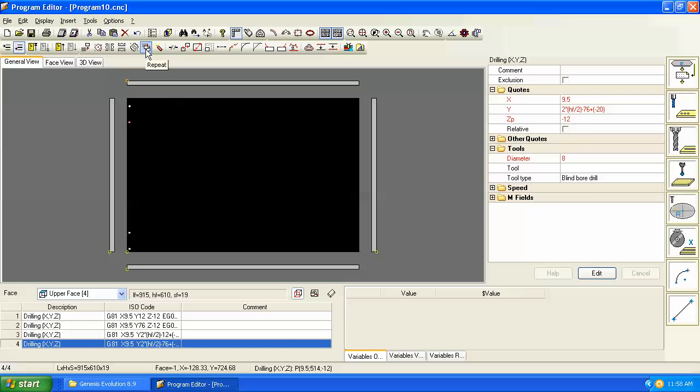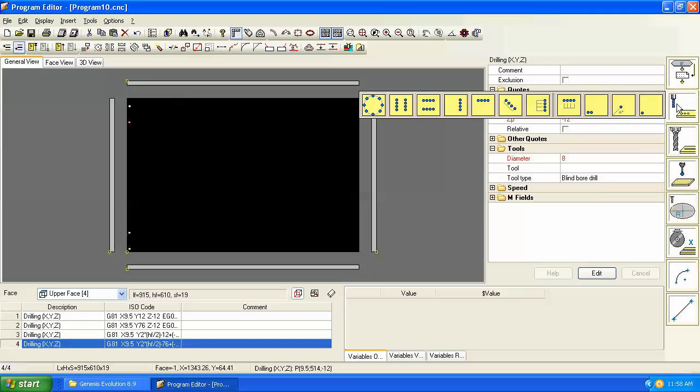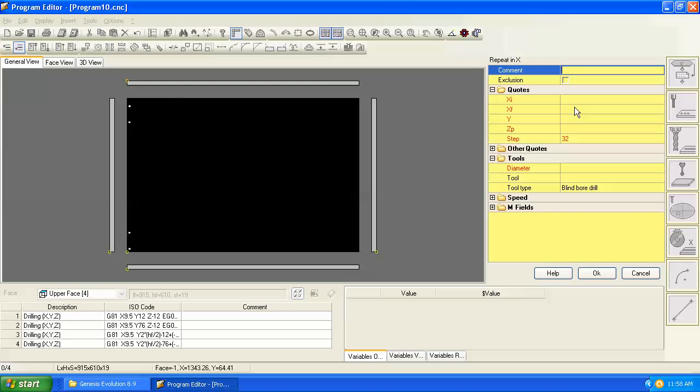Now let's look at a new drill command: repeat in X. Go to the drill command and select 'Repeat X.' It introduces new parameters: XI and XF — initial and final — the first and last hole positions in X. Based on a step distance, it automatically fills in all holes between the initial and final positions. Let's set the initial hole in X at 150 millimeters from the left and Y at 37 off the front edge.